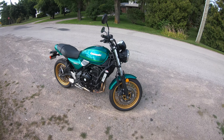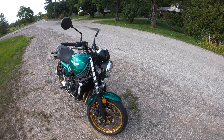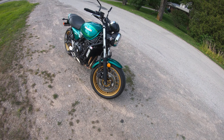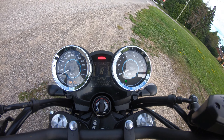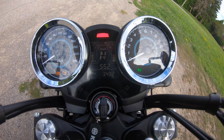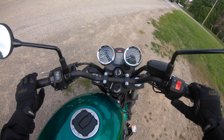Here she is, folks — the 2022 Kawasaki Z650RS. A great all-around bike for the potential beginner or the returning seasoned rider who wants to get back on two wheels. Let's fire it up and hear that exhaust note.